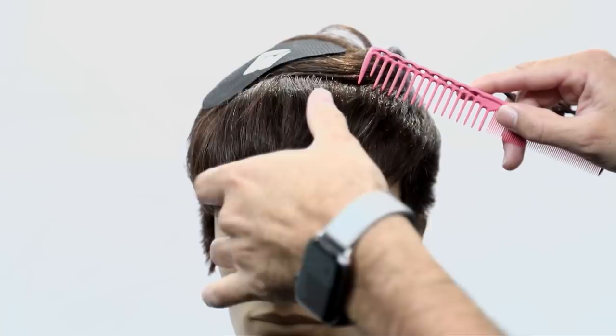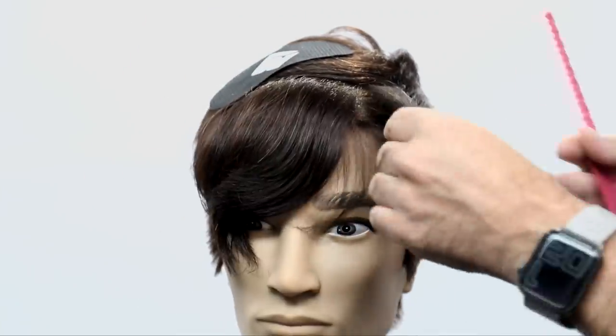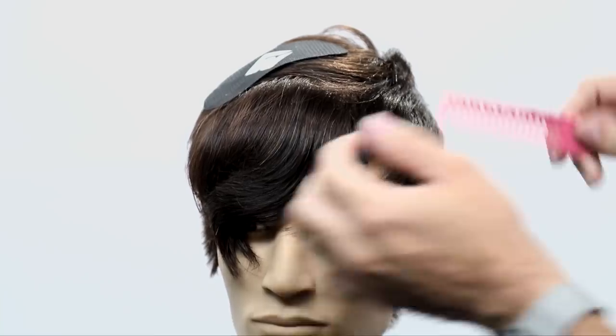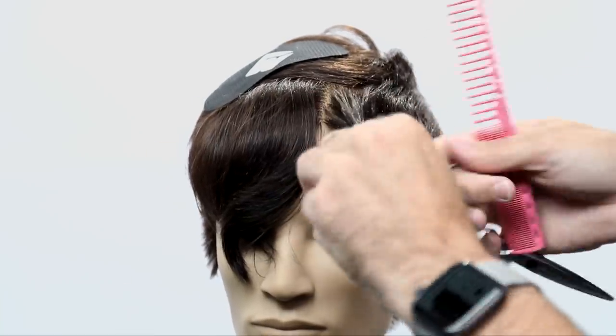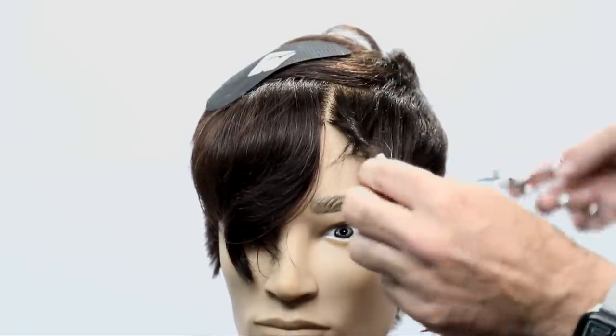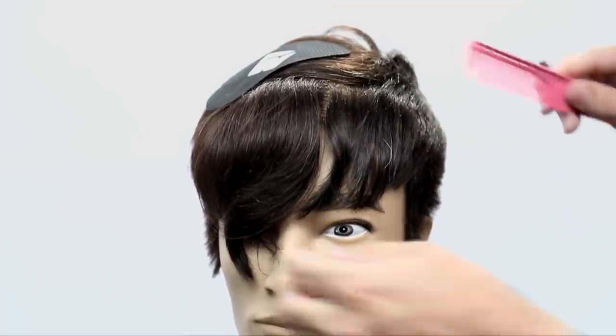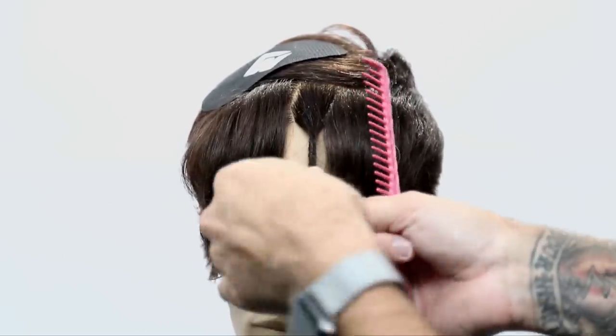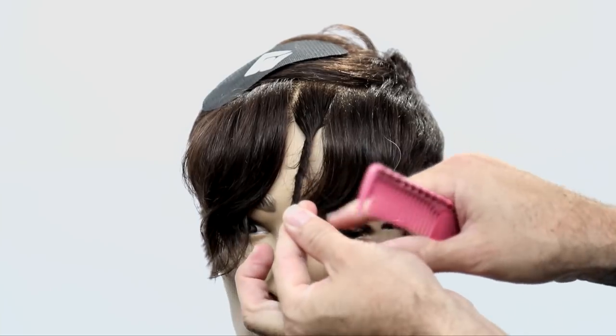Now let's take away some length in the front — if you like this length you can keep it. What I'm going to do is a twist cutting technique: slide cutting but twisting the hair up in the fringe and pulling it straight out from where it lives. The twisting over-directs certain pieces of hair so it creates a broken line. I just take off some of that length so when I go to style the hair up, it's not too long.